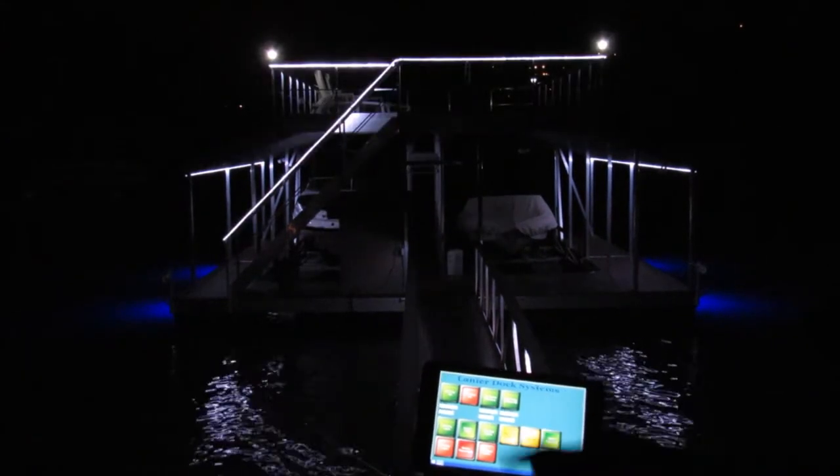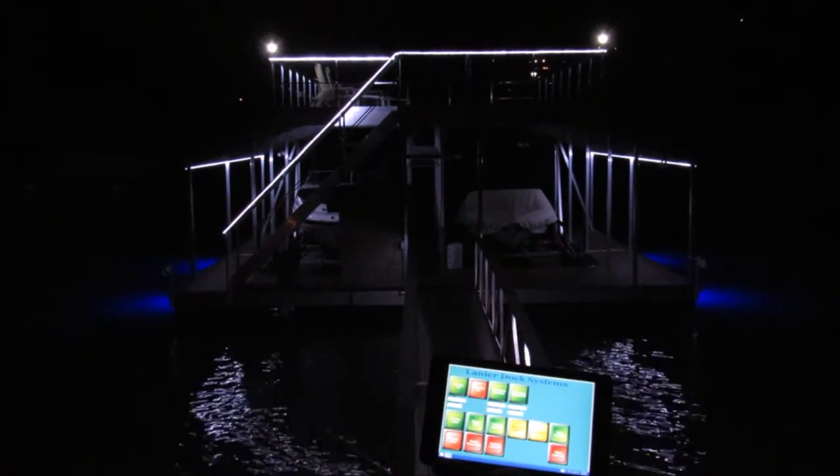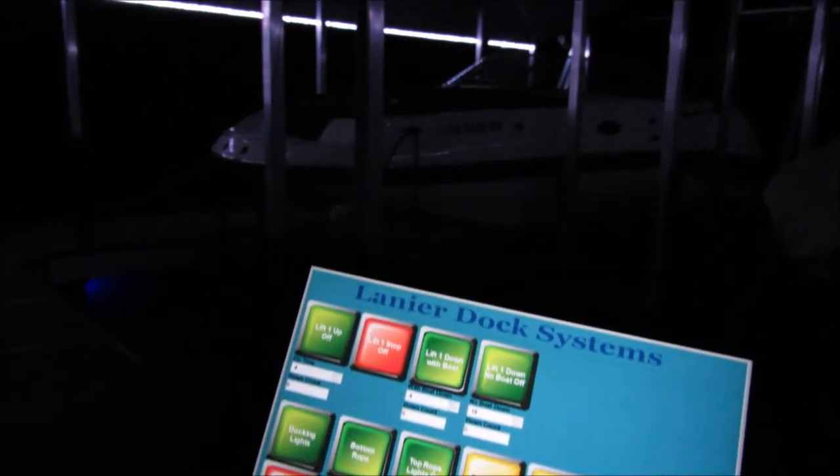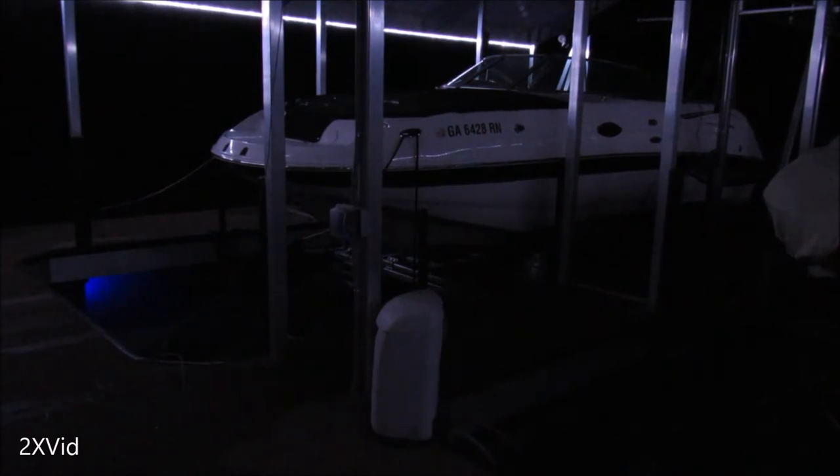Your control pad can control all functions of your smart dock while at home, on the dock, on the water, or across the world. With your Lanier Dock Systems control pad, you can control lights, boat lifts, and many other automated features.